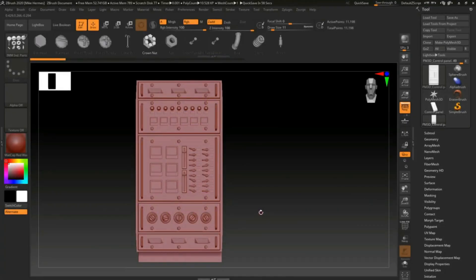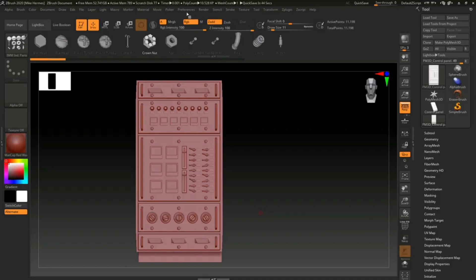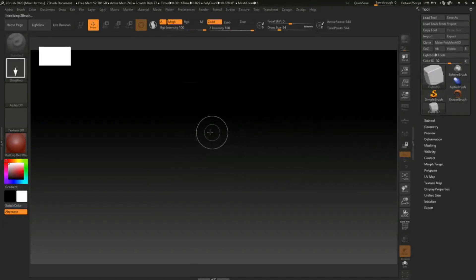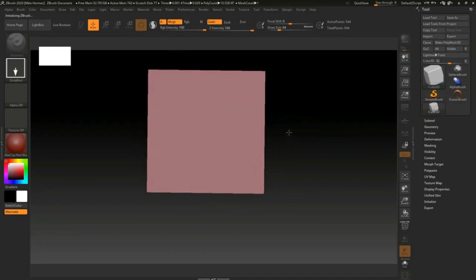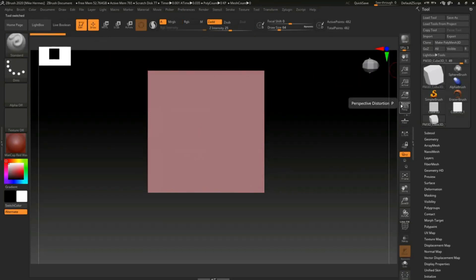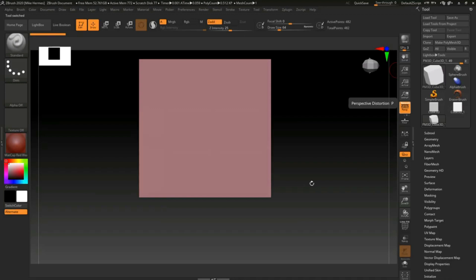Okay everybody, so we're in ZBrush 2020, and I'm going to show you guys an easy way to apply bolts and screws and whatnot, and more importantly, how to have all of them be the same size, which is kind of important. So what I'm going to do here is I'm just going to reinitialize ZBrush, and we'll just take in a simple cube here, hold shift, go to edit, go to make polymesh 3D, and hit P on my keyboard for perspective mode.